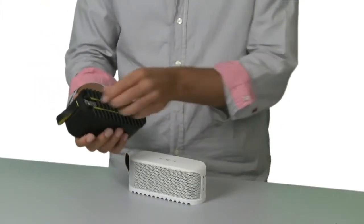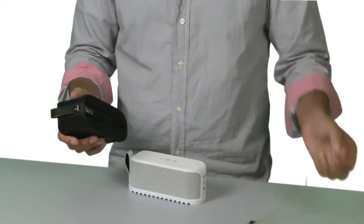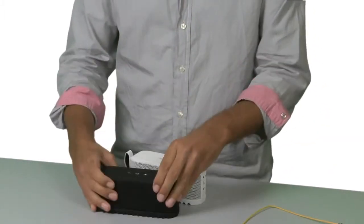You provide the tunes, either using your smartphone, tablet, laptop or PC — basically any device that can play music. You can connect to Jabra Soulmate wirelessly using Bluetooth, use the 3.5mm cable, or even connect using a USB cable. I'm currently connected wirelessly using Bluetooth on my smartphone.